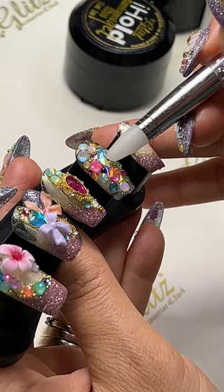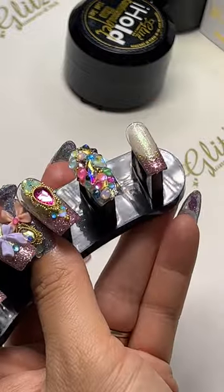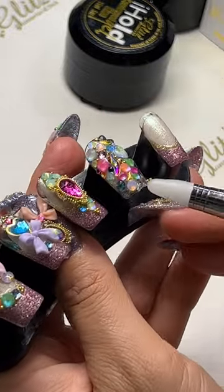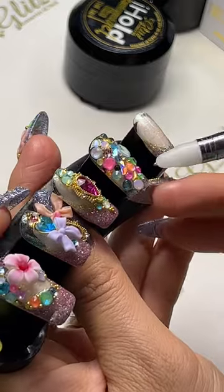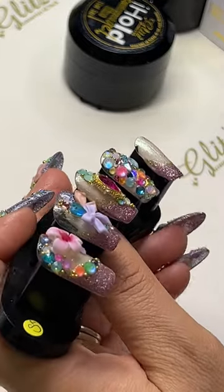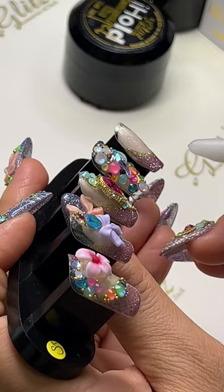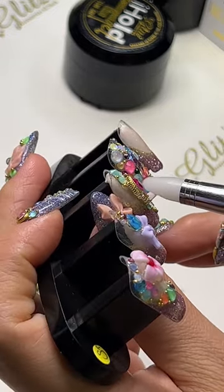I'm going to add this one on. This is so cute — and that's five nails done. In this set, I used coffin medium nails. If you want shorter than this, you can definitely trim it shorter.